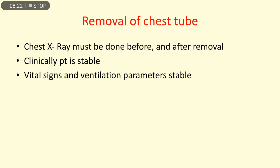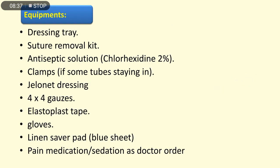Before chest tube removal, a chest X-ray must be done both before and after removal. Clinically, the patient should be stable with stable vital signs and ventilation parameters. Equipment needed for removal includes: dressing tray, suture removal kit, antiseptic solution (chlorhexidine), two-person clamp, Jelonet dressing, 4x4 gauzes, elastoplast tape, gloves, linen saver pad, and pain medication or sedation as per doctor's order.